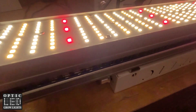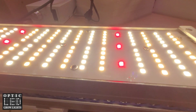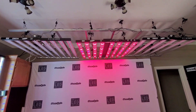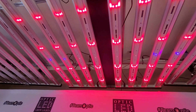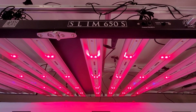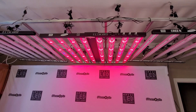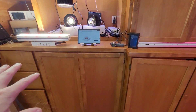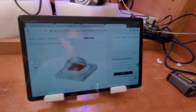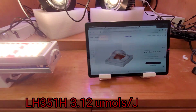Take a peek at those deep reds. Look at those. You can see over here too. Right on the website here from Samsung — 3.12 micromoles per joule. Pretty incredible.